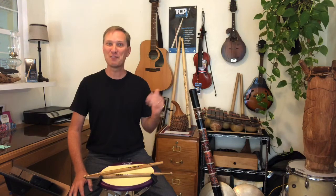Hey everyone, this is Brandon Putzke with Treasure Coast Percussion. Welcome back. Today's mini lesson is on paradiddles, everyone's favorite rudiment.